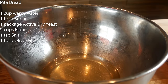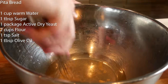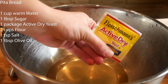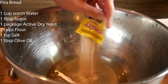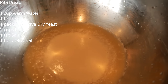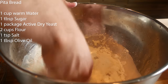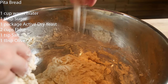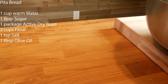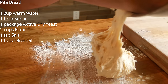Let's make some pita bread. One tablespoon of sugar dissolved in one cup of warm water — I'm using palm sugar so I give it a quick whisk to break it down. Add some active dry yeast, mix it in, and let this rest for five minutes. After five minutes, you'll see foam on top — that's how you know the yeast is activated. Going in with two cups of flour, mix by hand. Adding a teaspoon of salt and a tablespoon of high-quality olive oil. Once the dough comes together, flour the counter and dump it out.